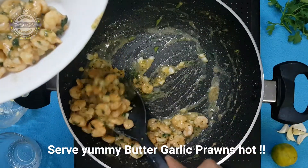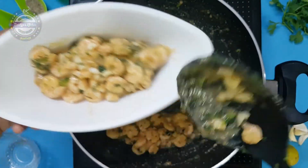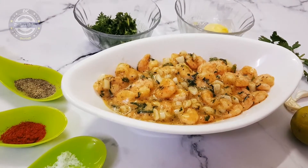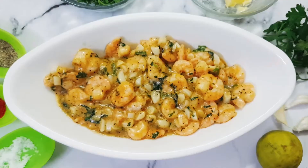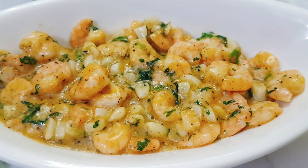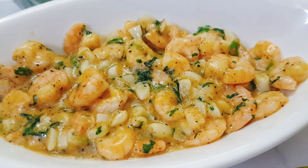It is very quick to make these yummy butter garlic prawns. Give it a try! If you like this video, please share and comment. Please subscribe to our channel, Dithiya's Kitchen. Thank you.